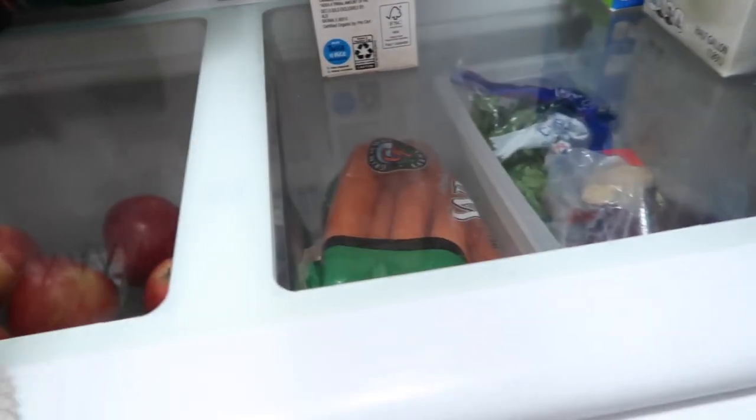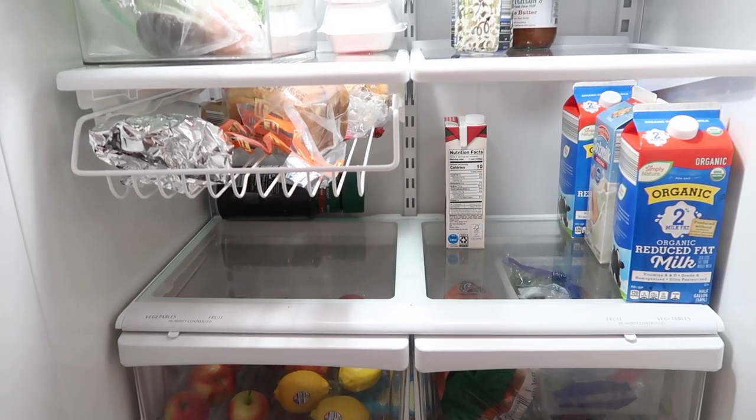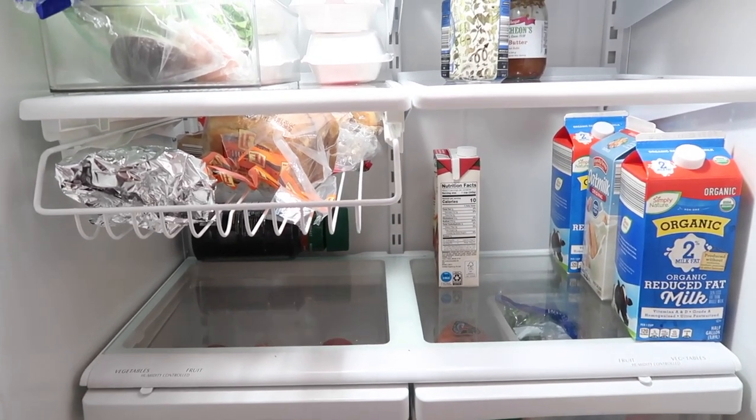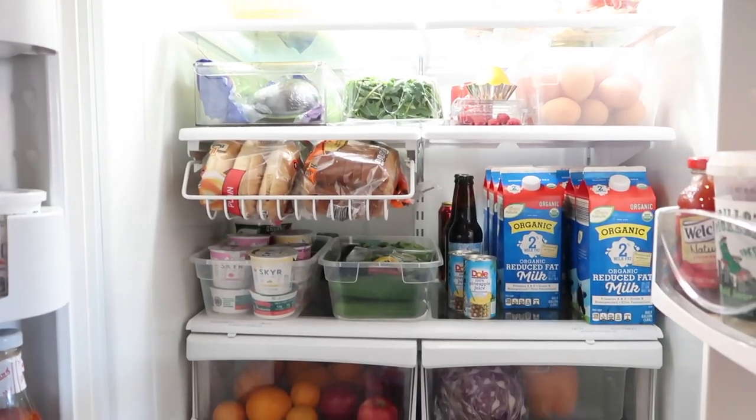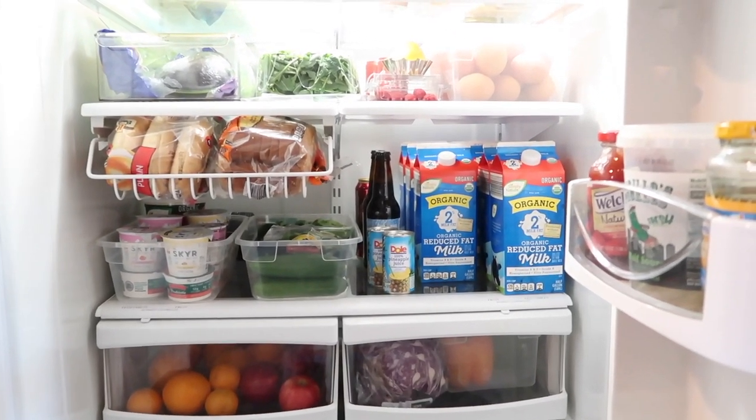My next habit is to wipe down the shelves of our refrigerator before putting in new groceries. We order groceries every two weeks, so by the end of two weeks the refrigerator is much more empty, making it easy to pull out the remaining few things and wipe it down. When the new groceries arrive, you put them all into a clean space.